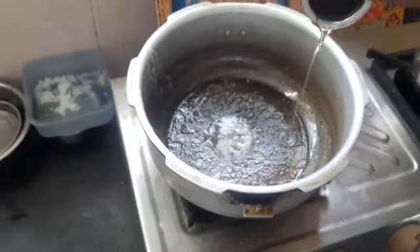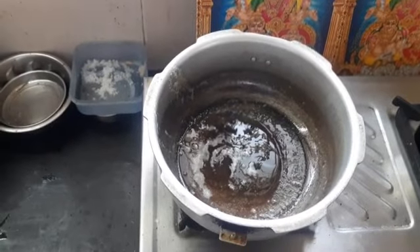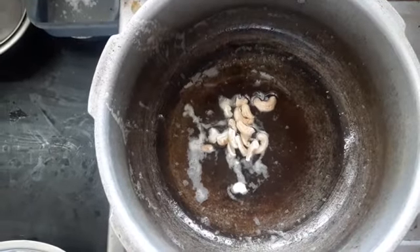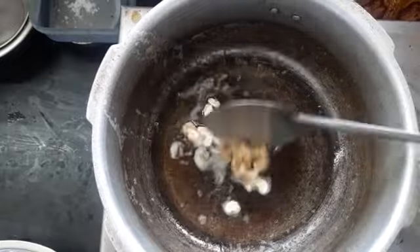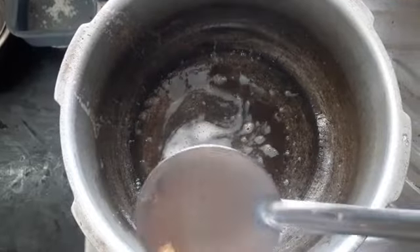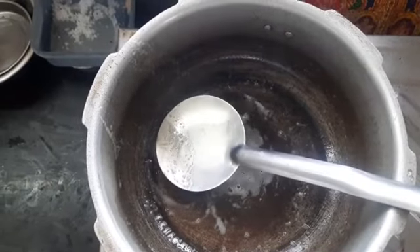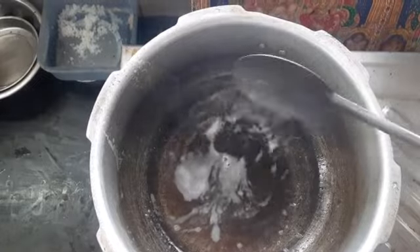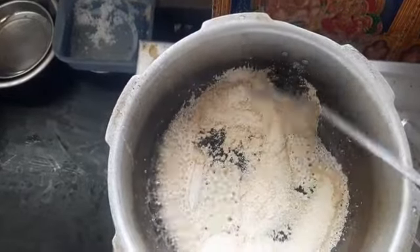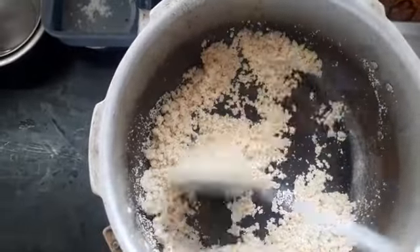First, we will do the party. Put the paste in. We need to take some paste and put it in here.